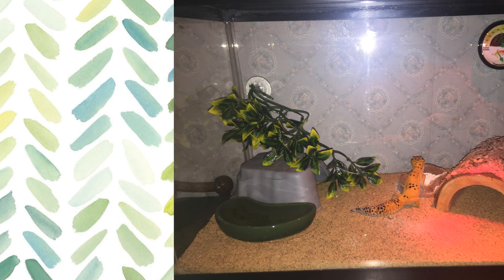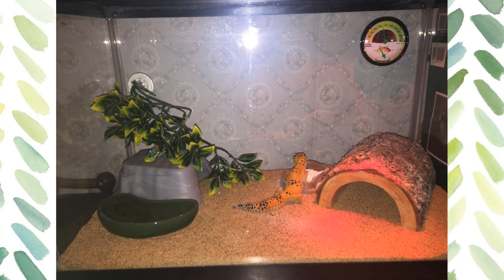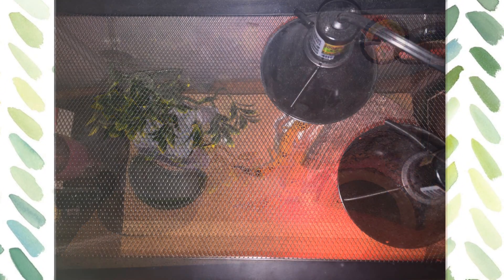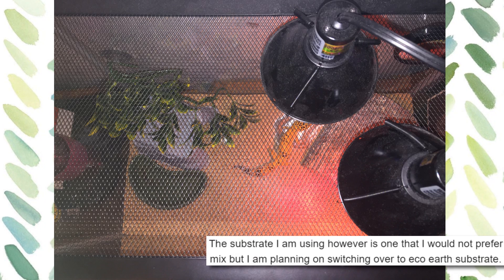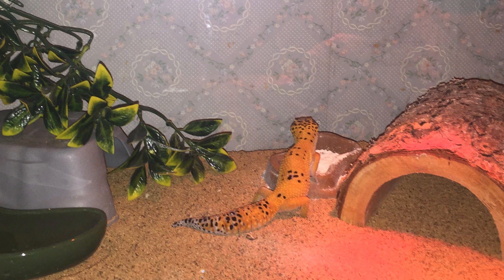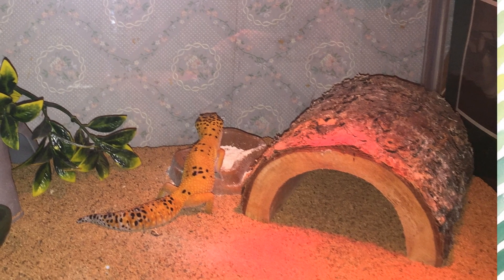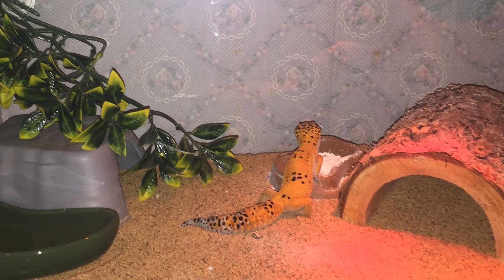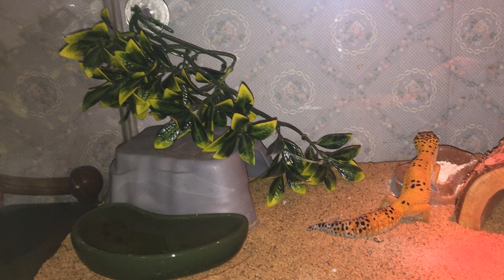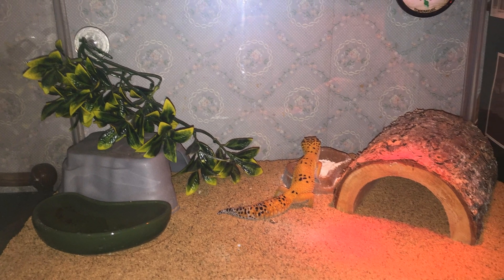From Danny to Danielle. Her leopard gecko is seven to eight months old and lives in this tank. She'd like some advice on how to improve the setup and what substrate to use, as she currently uses a crushed walnut mix but would prefer to use something else. Now, I have to say, your gecko does look nice and healthy, nice and bright, so that's a really good sign. I don't know if it's the size of the hides, but the tank does look a little bit on the small side. So maybe in the future, when your gecko gets a bit bigger, maybe go for a slightly bigger tank and add a third hide if you can.